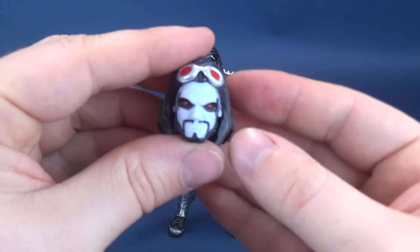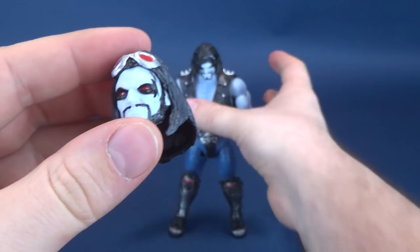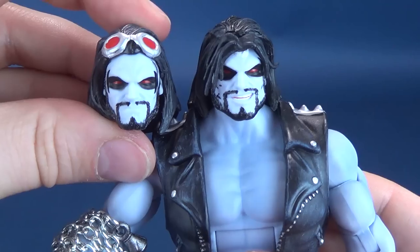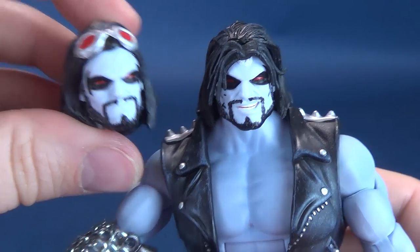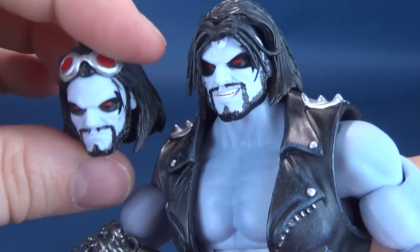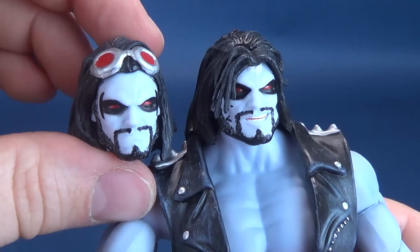I'll also show you the alternate head sculpt that he came included with. If I put the two side by side, it's entirely your prerogative, but in all honesty I do like this head sculpt a little bit more. The goggles are good, I like the goggles, but I like the sneering look on his face instead — it just screams more Lobo to me.